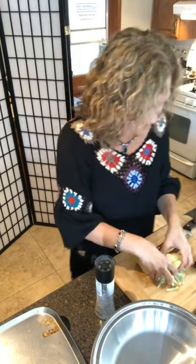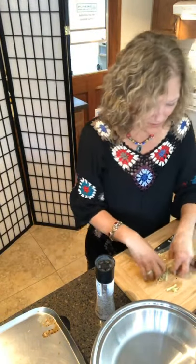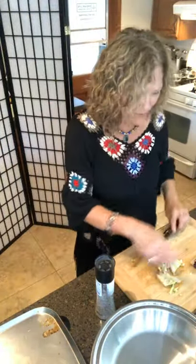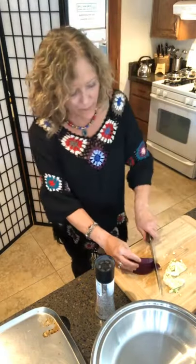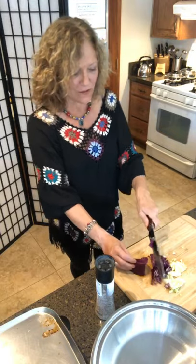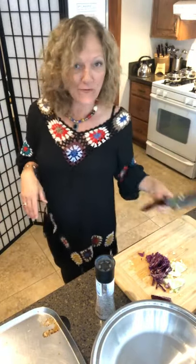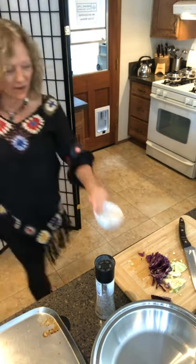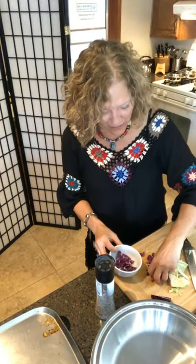I'm going to put some cabbage in — that will be a nice topper for the taco. Then I'll use some purple cabbage as well for color — just slice it up the same way. Those of you with a salad master machine might wonder why I'm not using it, but sometimes I cut things by hand to show you how easy it is with our beautiful cutlery set.